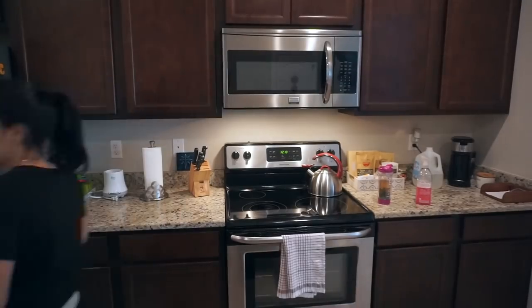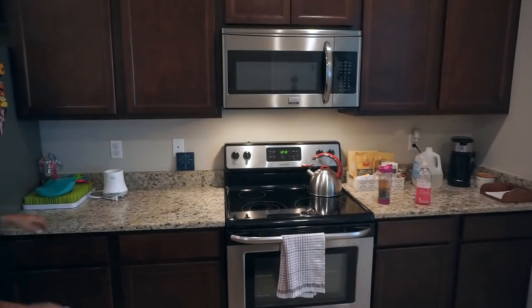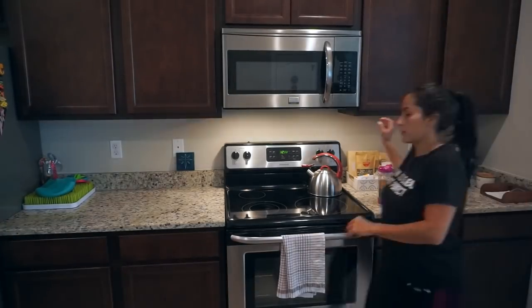Once I'm done with all my cabinets, I'm going to move down to my counters. The first thing I'm doing is just getting everything off of them so I can go ahead and wipe them down.